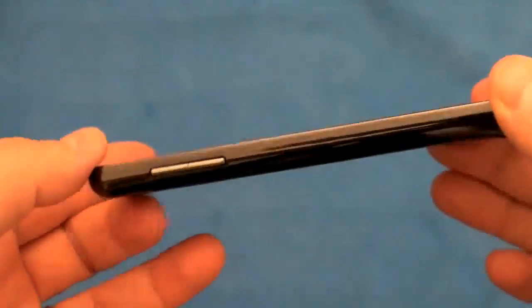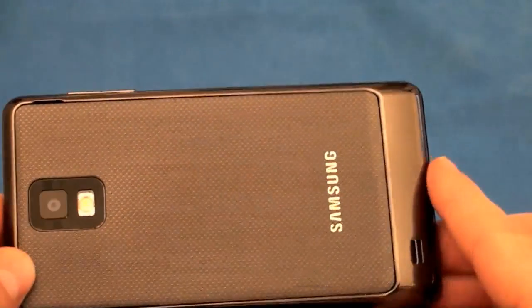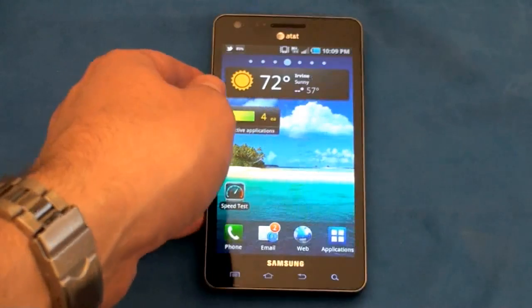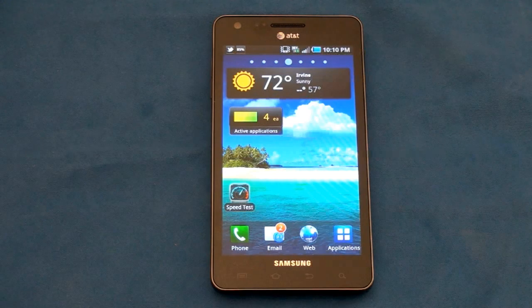Camera quality was fine. As I generally say in phone reviews, you're not going to replace your DSLR, but if you want to snap a few pictures of your buddies at the club, this will be fine. So if I was an AT&T customer — which I happen to be — and I was looking for a phone, this would definitely be the phone I would get. I can't recommend this phone enough. Certainly it would have been great if it had dual cores and Gingerbread, but those are really minor quibbles about an amazing phone. Whether you're an Android user or someone just getting into smartphones, this is a wonderful way to go.